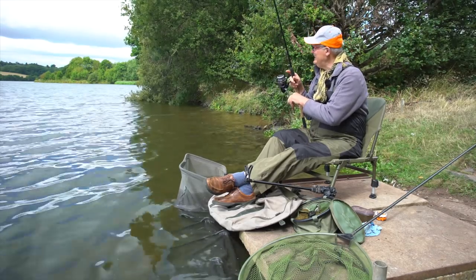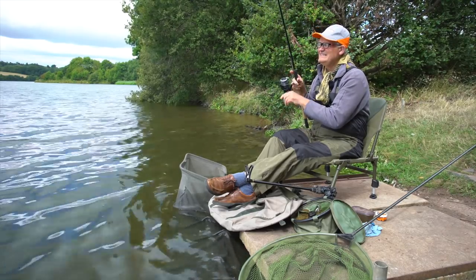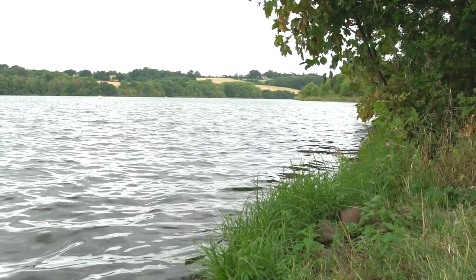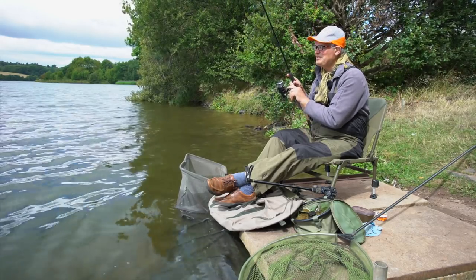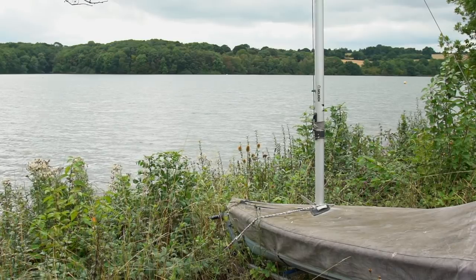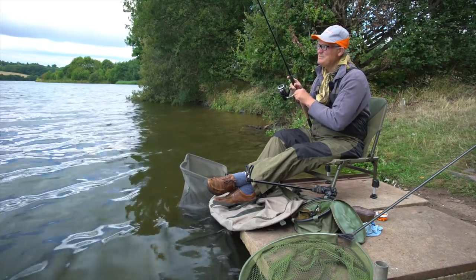Perfect day for it today. Just keeping the rod tip up a little bit here because there's a bit of a ledge — sometimes the fish come over and can get on the ledge. It's another bream. Ideal day today — south-westerly wind blowing in quite hard, overcast, bit of sunshine, bit of rain in the air. Absolutely ideal conditions for bream fishing. You catch them on still days but a good lop on the water creates a good tow on the water usually and I think it just wakes them up a bit — they like that.